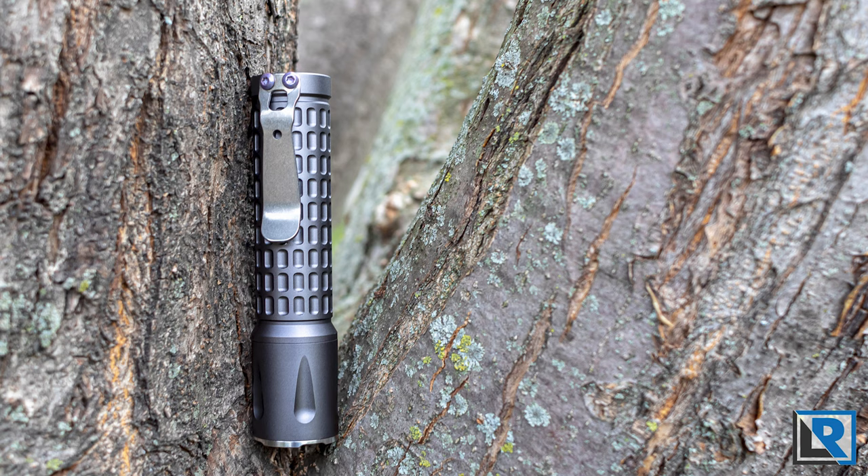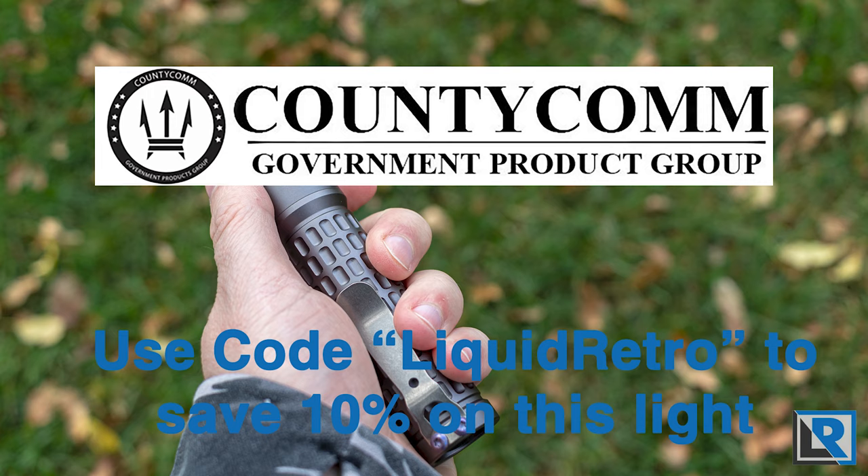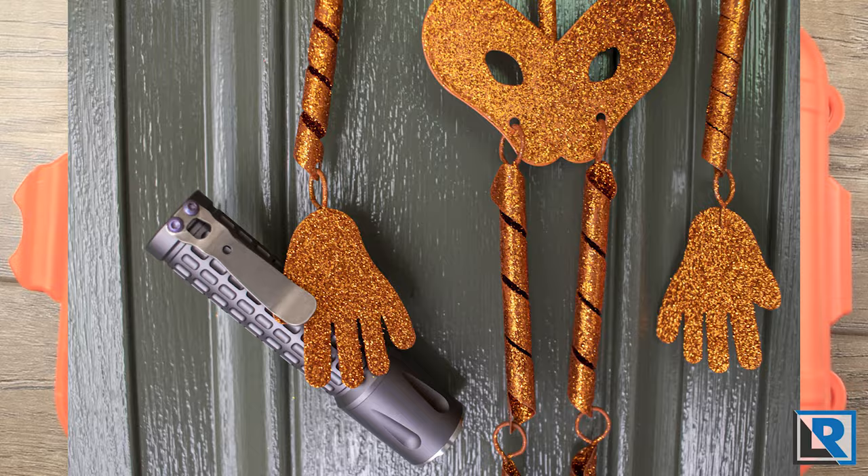County Comm is offering my viewers an exclusive 10% off with the code LIQUIDRETRO. I'll have that in the comments below so make sure you check that out if you're interested in this light.